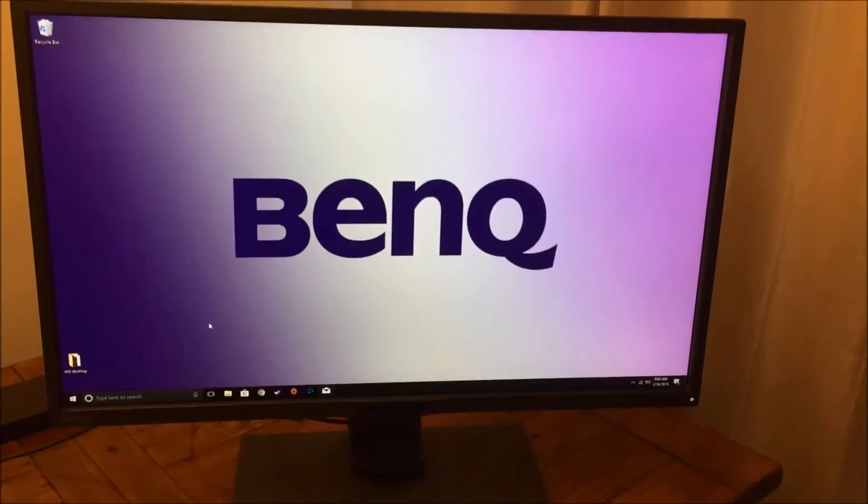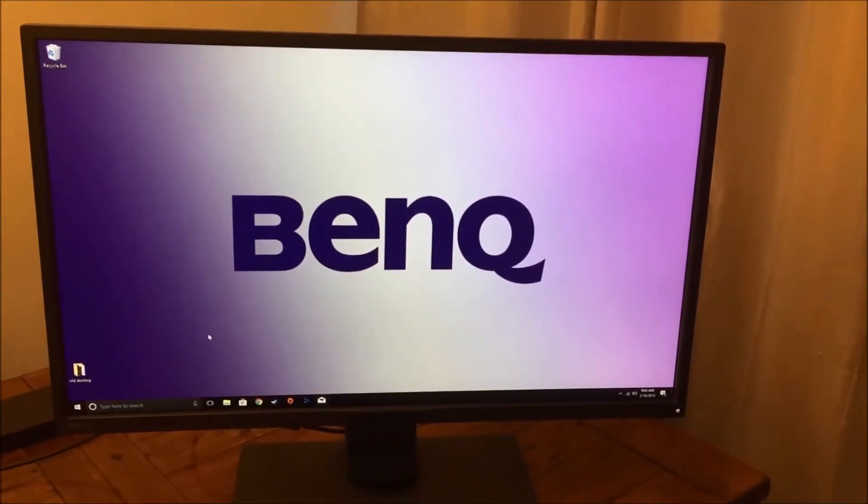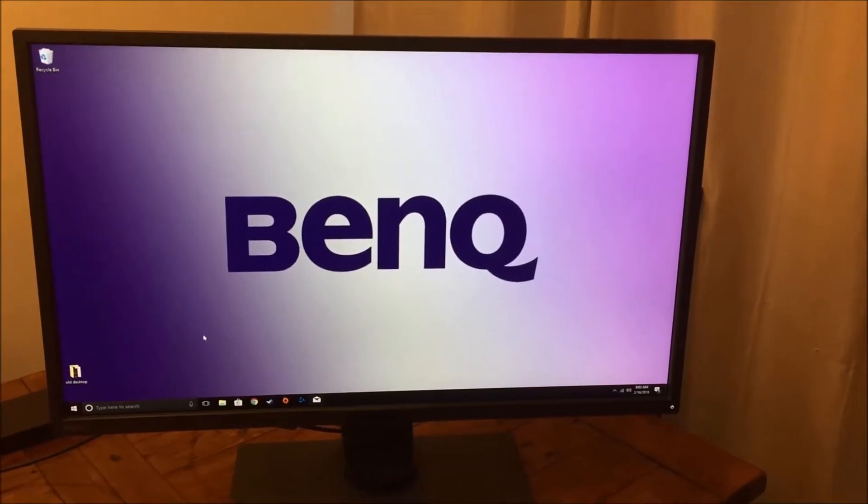This is a nice 32 inch monitor. The focus of this monitor is for designers and content creators. If you're working with graphics and editing video, you want to have a nice big monitor so that you can see every detail of what's going on.